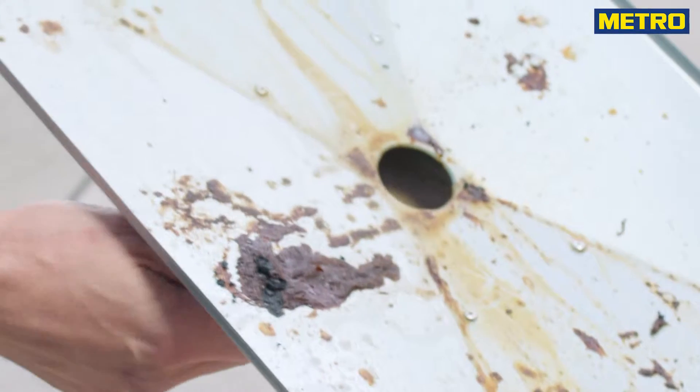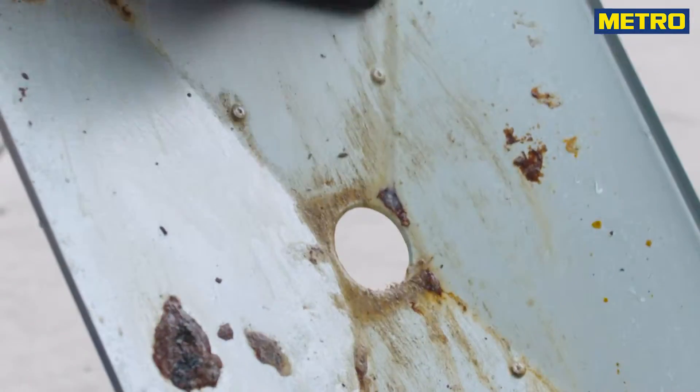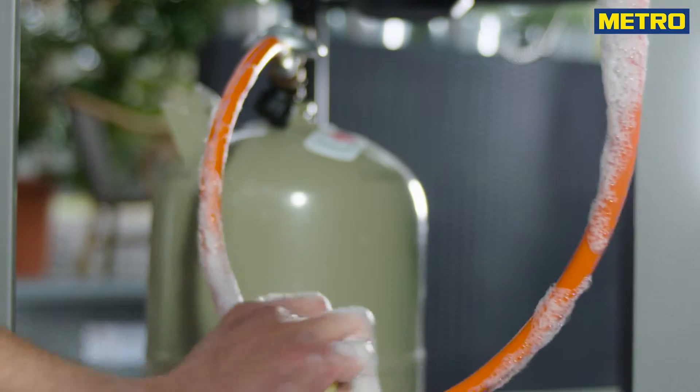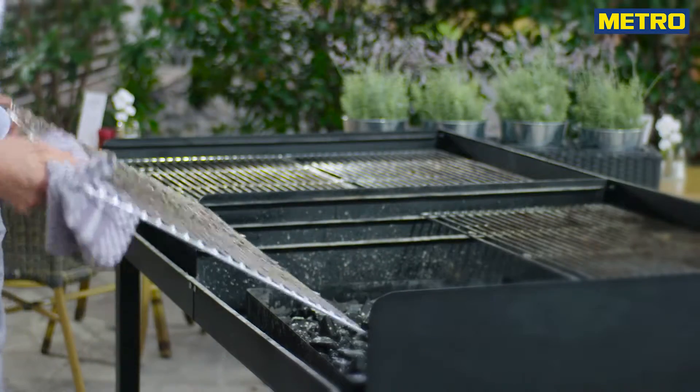Now clean up the plates underneath the burners and the removable bottom tray. Use the sponge or the brush again and scrub hard. Routinely check for propane leaks: turn the gas on and let soapy water run along the gas line. If you see bubbles there is a leak and you should exchange the gas line.